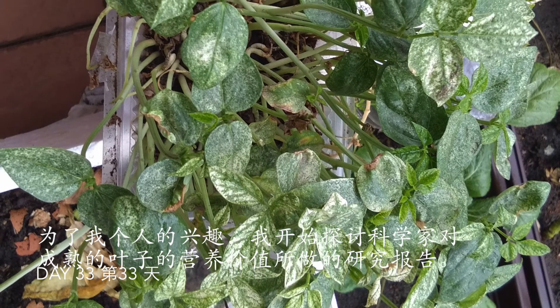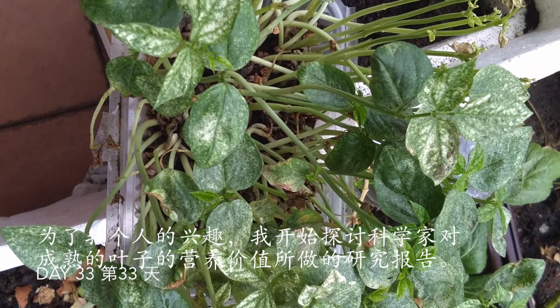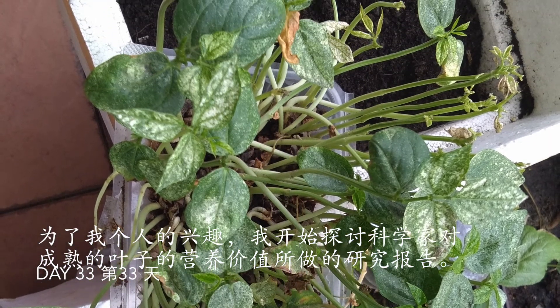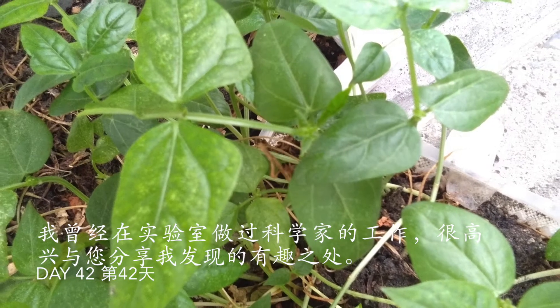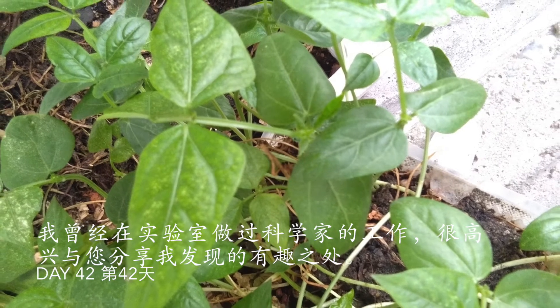It is for my personal interest to figure out whether there is any nutritional value for the mature leaf, so I started looking into scientific papers. I used to work in a lab as a scientist and I am happy to share with you what I found to be interesting.